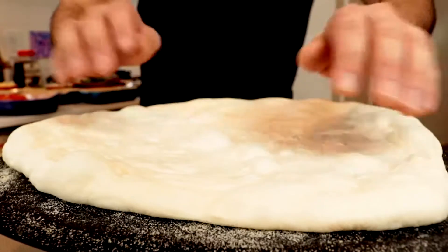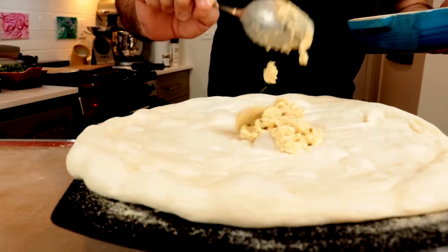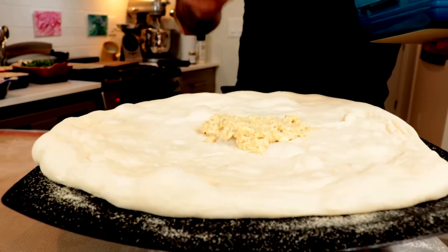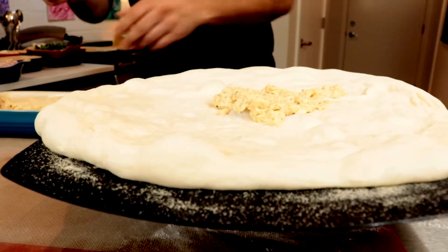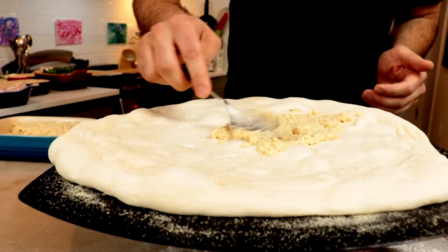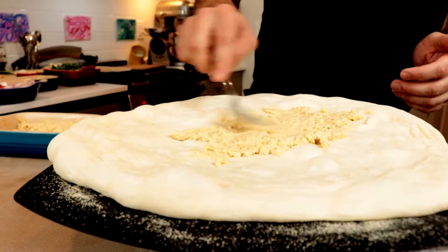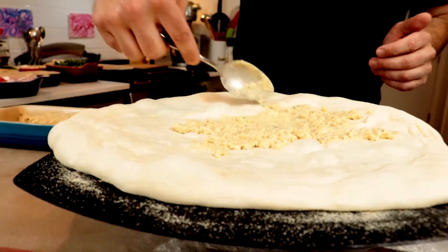It doesn't have to be a perfect circle. I made this sauce the night before so that it wouldn't be too moist. You don't want too much moisture — it's thick. You don't want too much.